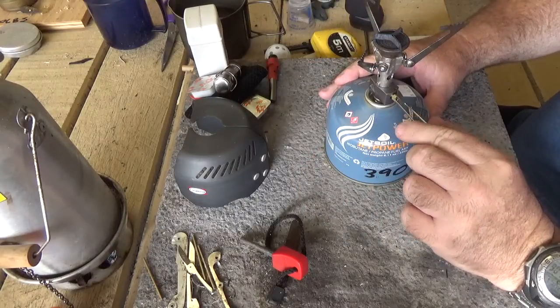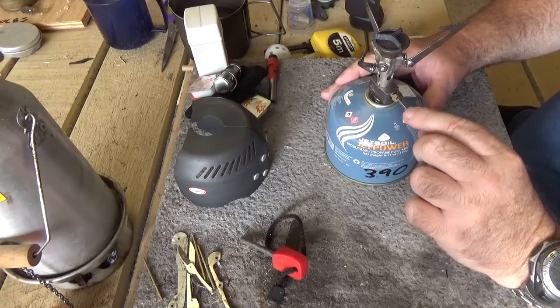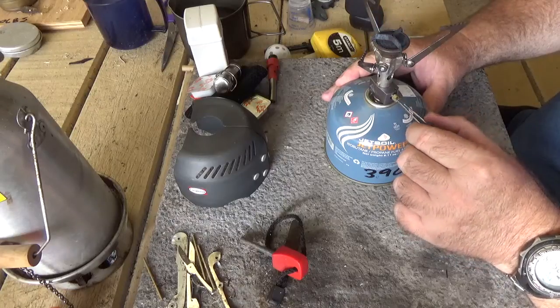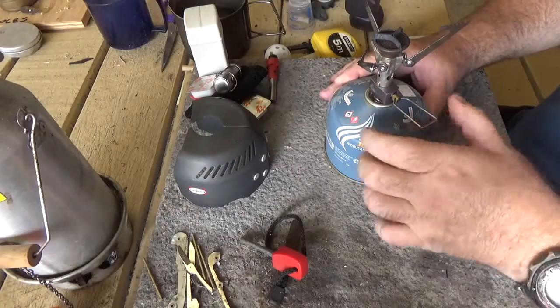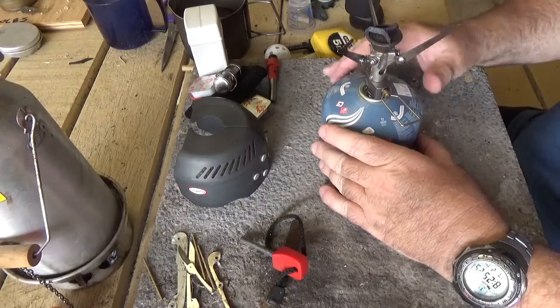Most of these little stoves don't have much flame control, whereas this one goes from a candle flame to really, really pumping along. The little clip in the middle is designed to stop it being blown out, and that's somewhat successful — but a good gust of wind and it will go out.